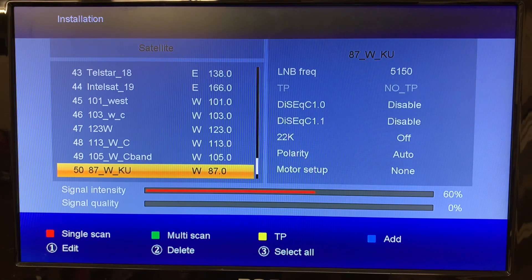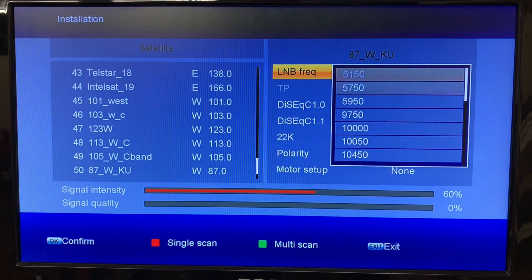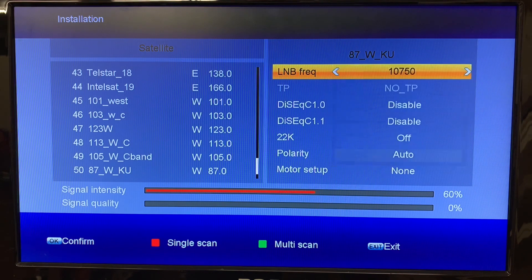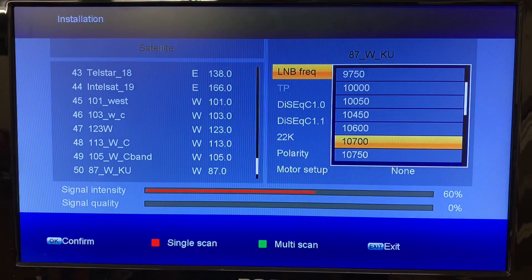Now we've got our satellite installed but we don't have a transponder installed yet. We need to do a couple more things. Use the right arrow to go into this menu. That LNB setting is wrong because this is a KU band dish — a small dish. 5150 is the correct frequency for a C-band dish, but we don't have one. We're putting in a KU band LNB, so click OK. The frequency of the LNB I'm using is 10,750. Here in North America, frequencies will either be 10,750 for a standard LNB or 10,600 for a universal. I'm using a standard, so mine is 10,750.